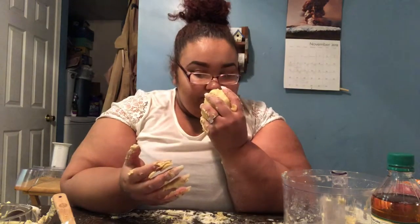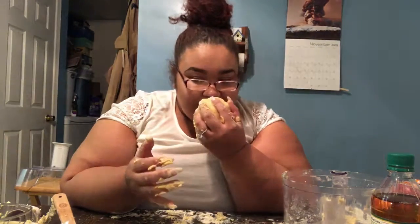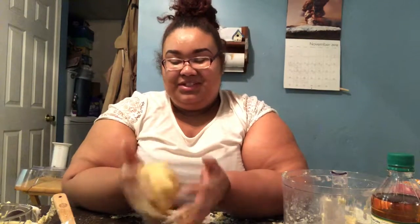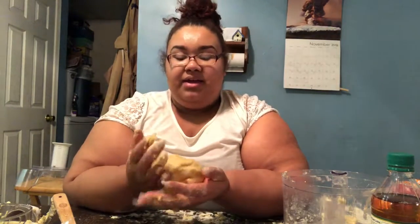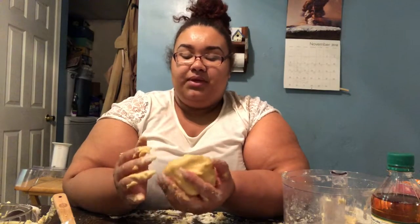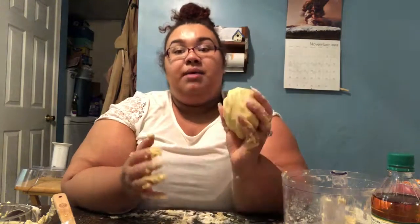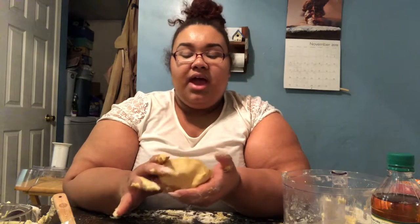One thing I noticed is it has a really weird smell. I'm not sure if it's the flour or the apple cider vinegar, but I think it might be the flour. Anyway, that is gluten-free pie dough — you could probably also use this for pizza dough.